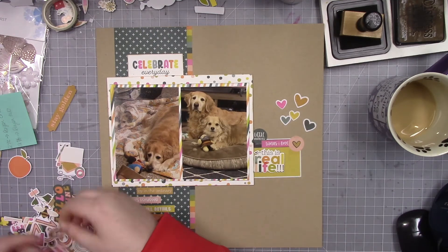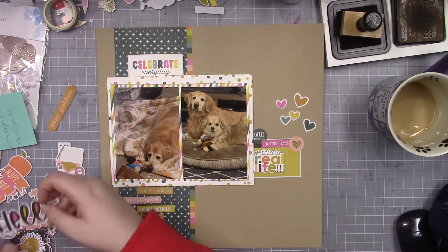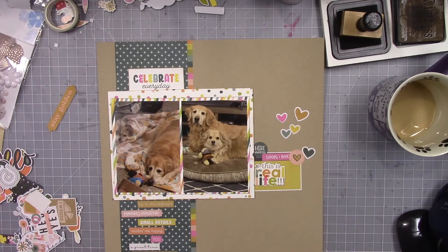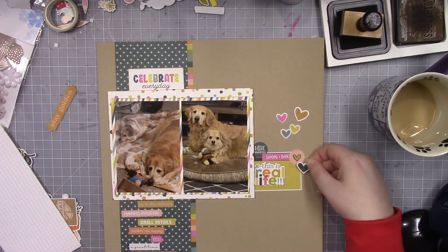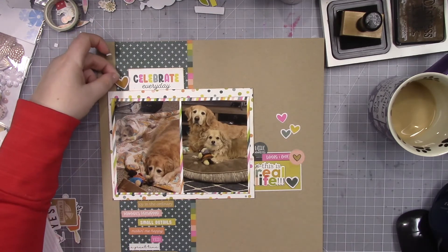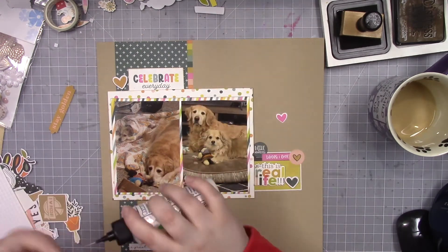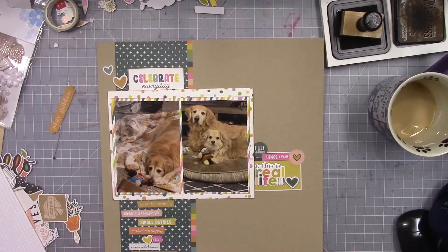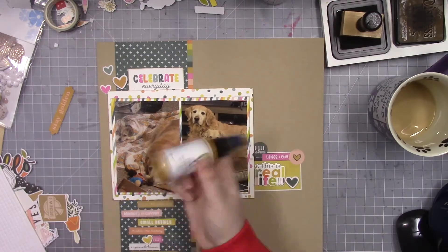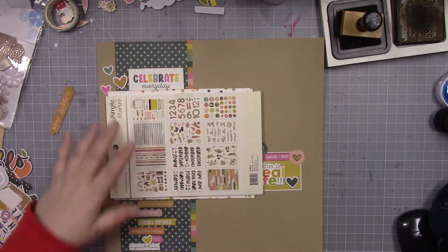Here you can see me going through all the ephemera pieces again — I'm looking for all the hearts. I think these ephemera pieces are going to be passed on to somebody else. They're really not what I like; I'm not a fan. So I am using all the hearts, and I think that's all I use from it. For that heart at the top, I did pop it up, but I was very careful as to where I put it. I didn't put it right above where that 3x4 card is, because that's what's going to pull out of the pocket for the journaling. You want to keep in mind not to place anything above where you're going to be pulling items in and out of a page if you're doing an interactive style layout.